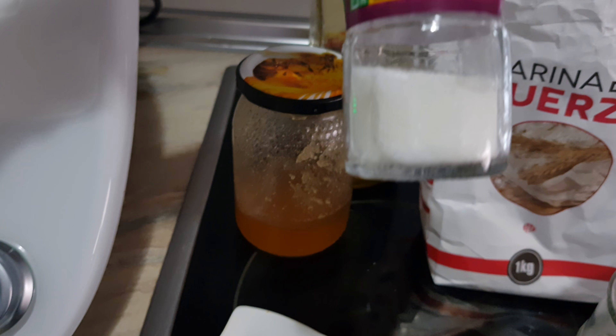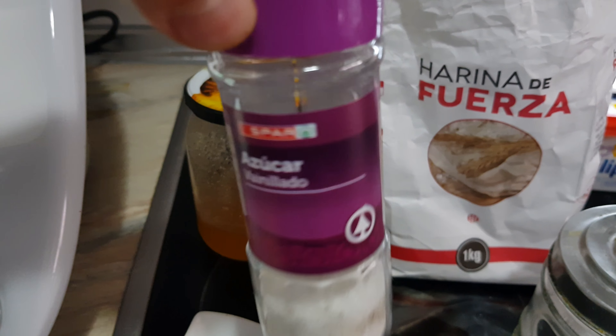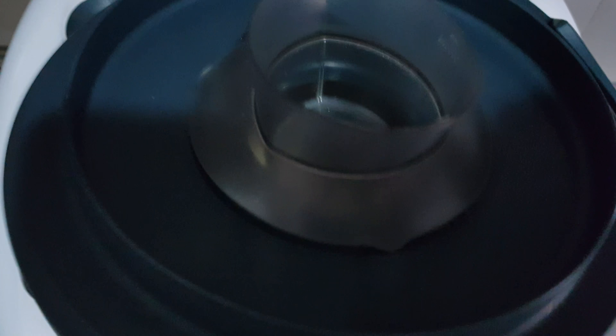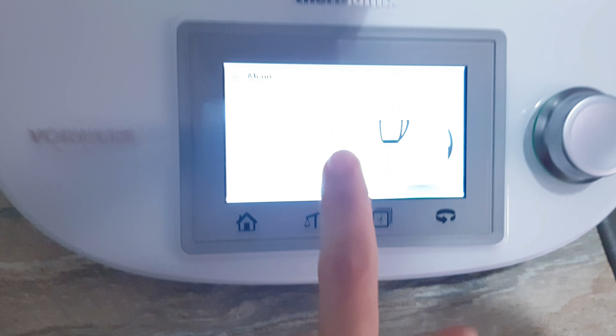Ahora vamos a añadir los dos huevos, que los tengo aquí cascados. Vamos a echarlos en el vaso también. Ahí tenemos los huevos y ya nos queda por echar el azúcar vainillado. Vamos a echarla también. Pues ya tenemos todos los ingredientes.